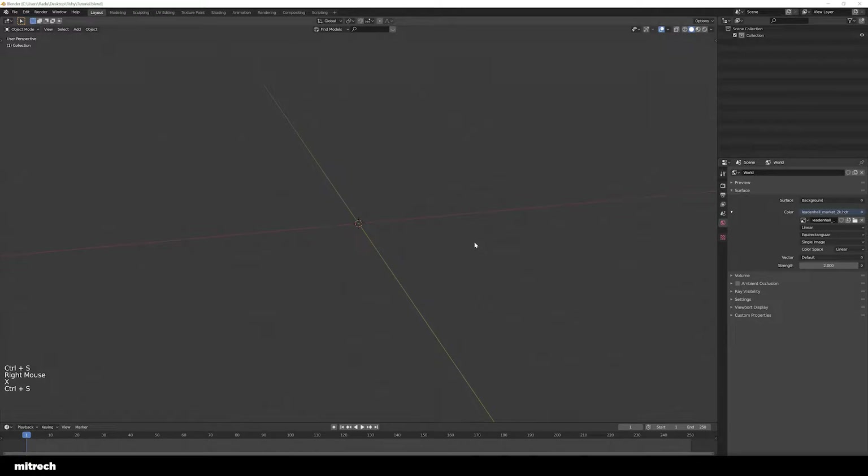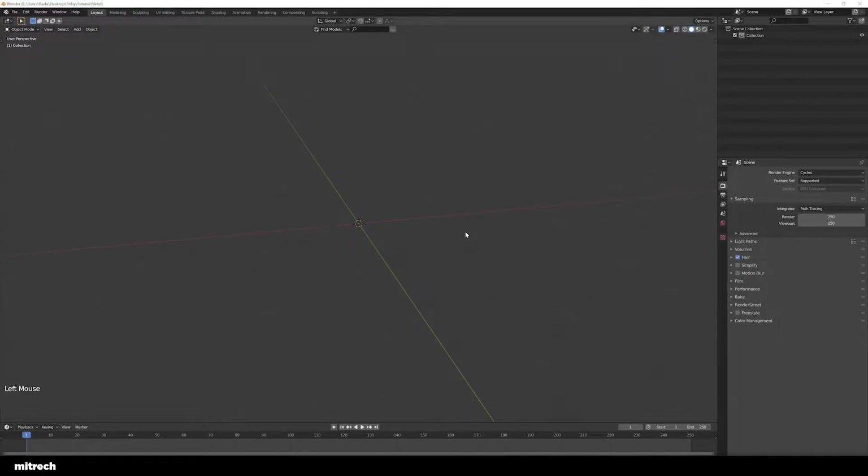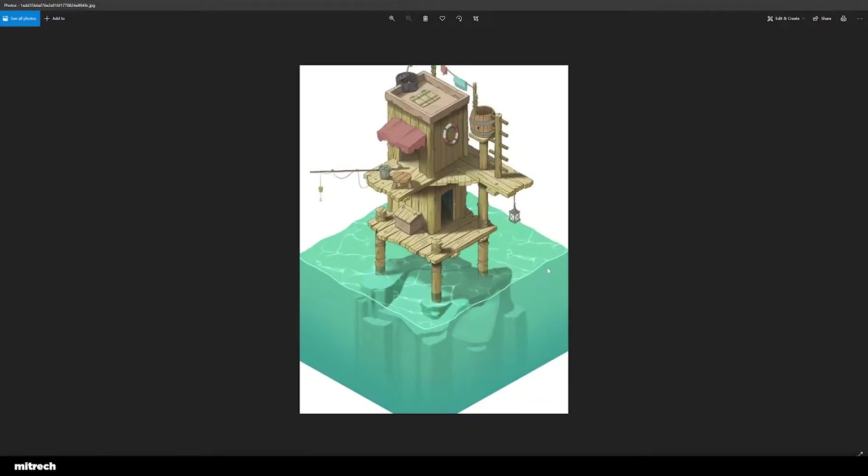So if we look at this concept art, we first want to do a blockout. A blockout is a way of conceptualizing the general shape and the general way something is constructed. It helps you understand the silhouettes and the right shapes for what you're going to create, and what the right scale and dimensions are.